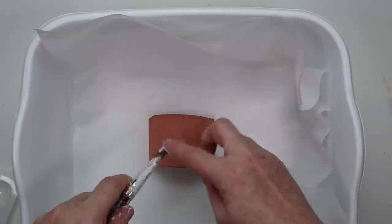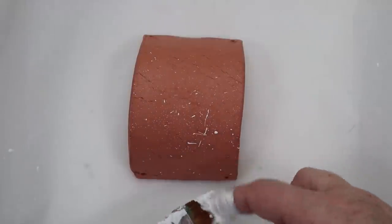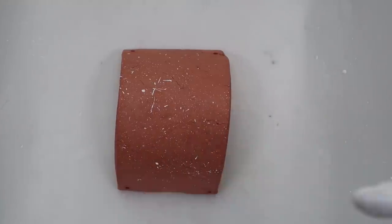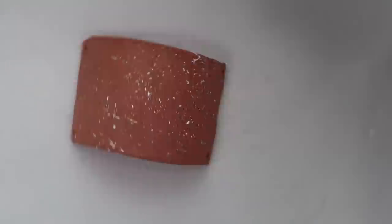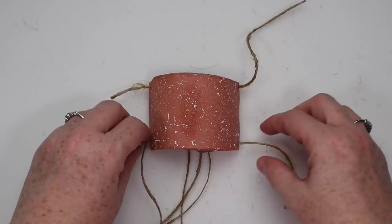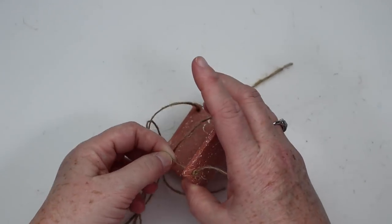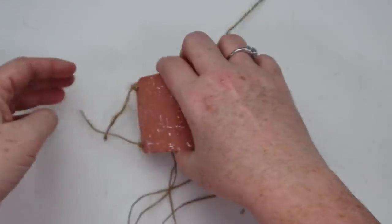Now comes the fun part — I wanted to go ahead and splatter paint this with some white chalk paint. I'm using several different brushes, different sizes, different stiffnesses, to get different types of specks. Then I let that dry and the last step is to attach my twine and seal it. To attach the twine, I cut four pieces, flipped it over, tied a knot on the bottom side and left a little tail, then pulled all four pieces up, made sure it was straight, tied a knot at the top, trimmed it, and it was ready for my air plant.